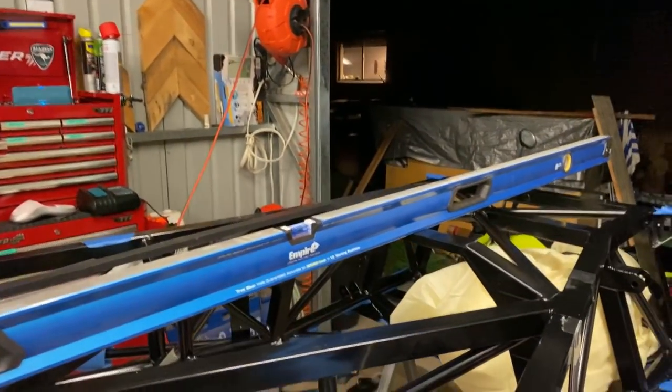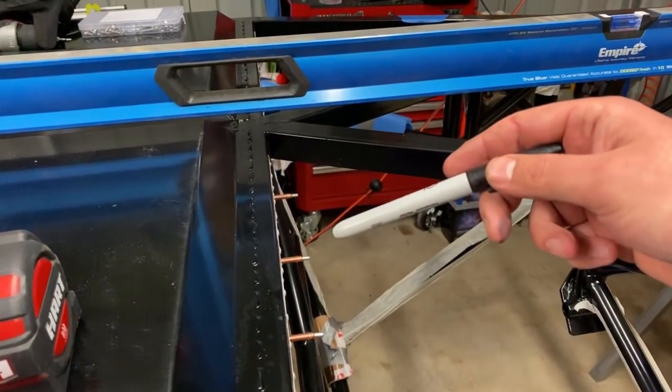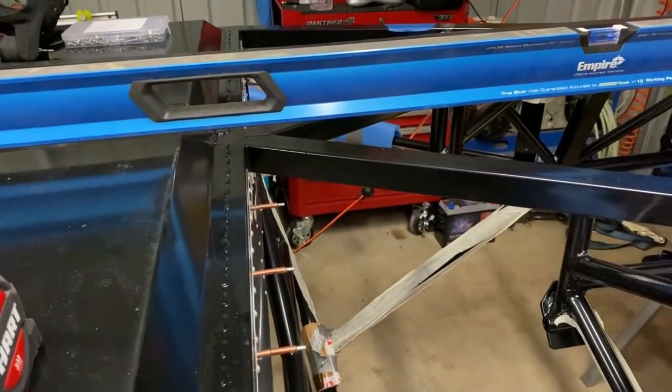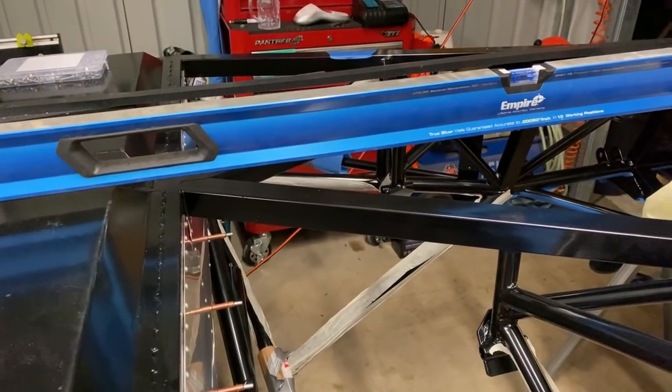What I'm going to be doing is installing a carbon fibre floor section here and the same on the other side, and I'm going to rivnut in a couple of points so I can install a sump protection guard there. Just so if you're driving along and you do hit anything solid, you're going to sort of bounce up and over it and the sump's not going to take the brunt of that force.